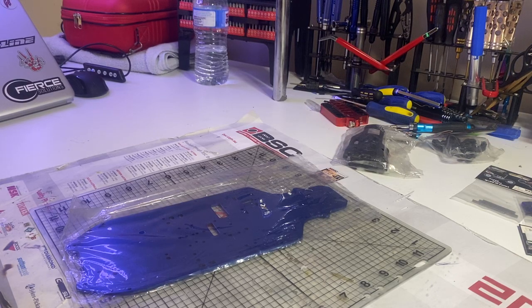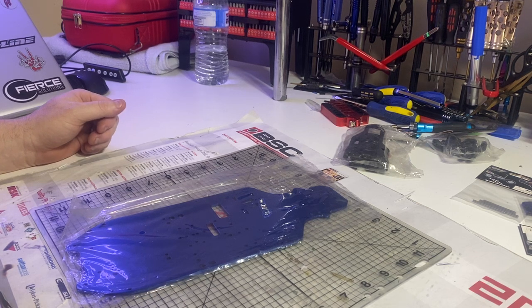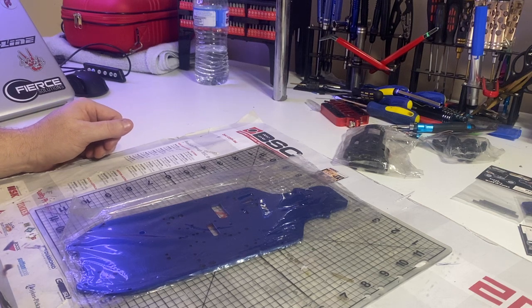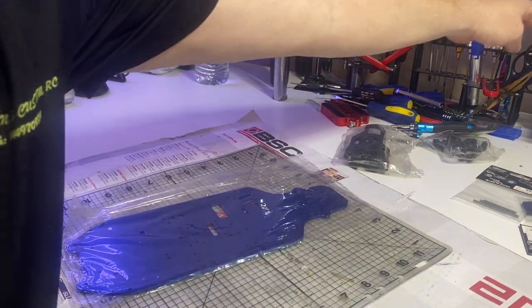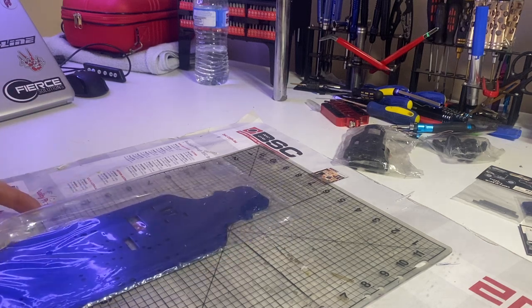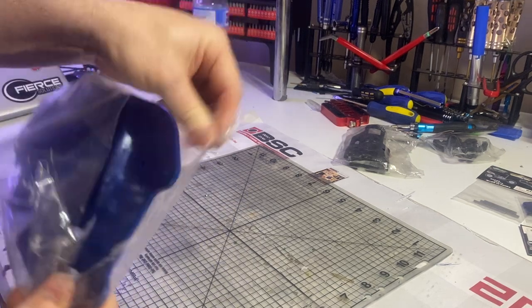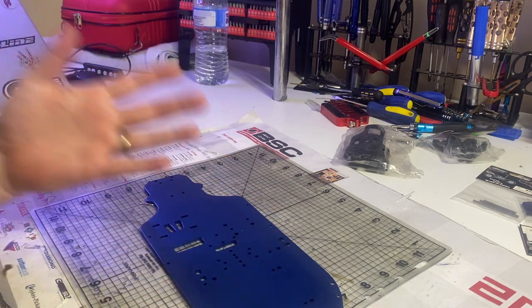Hi everyone, it's Glenn here again. I hope you're having a great day. With this build I'm doing at the moment — the 1/10 scale nitro Caldera 3.0 build — I'm still not sure how to pronounce it properly. I'm gonna try to build as much as I possibly can. I'm still waiting for some items from the UK to turn up, so once they turn up we'll be able to throw bits and pieces on. Please bear with me if I'm missing a few things — I'll explain what's missing.